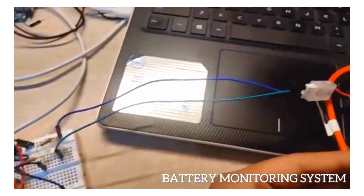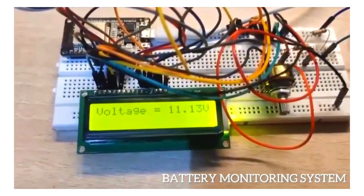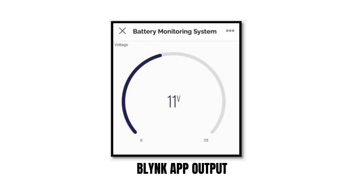We are measuring the voltage of the drone battery using a voltage divider circuit with an ESP32 microcontroller, and we can further monitor it in real time using the Blink application on our mobile phone.